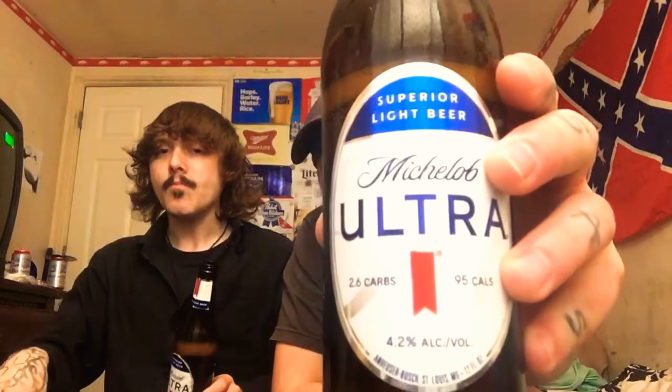This beer was made — well, the Ultra came out in America in 2002, but it was originally made around 1966. You got that M and the little nice, slick engraving on the side — slick, simple design there. Very simple.